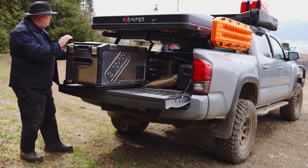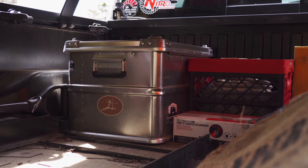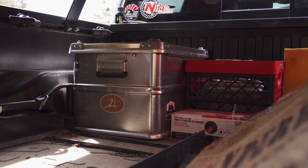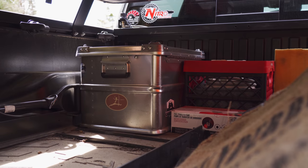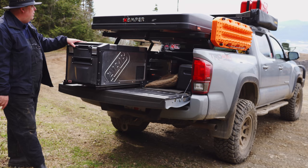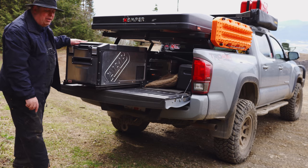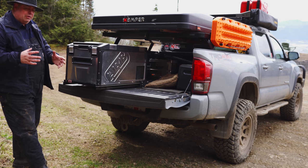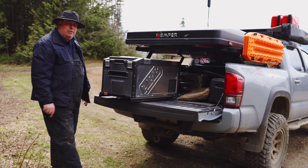If you're going grocery shopping and want to buy a few cold items, you can pop them in your fridge and don't have to go home right away. In the back with the fridge out, we have an aloo box — a waterproof box where I keep odds and ends, ratchet straps, and my tire repair kit. Also in the back we have a five-pound propane tank. We've been using the little Coleman one-pounders but those are kind of wasteful, so when those run out we're switching to the five-pound.